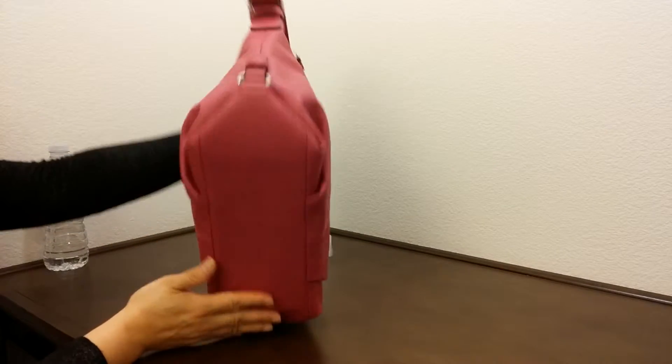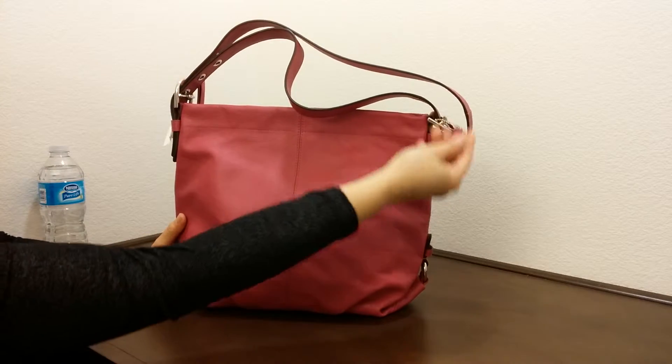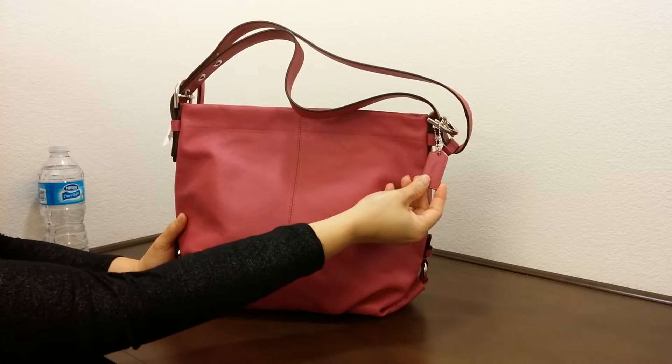And that's the bottom of the bag. Let's go back to the front. It does have a leather tassel on the side.